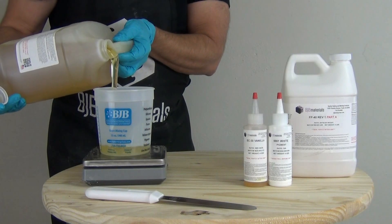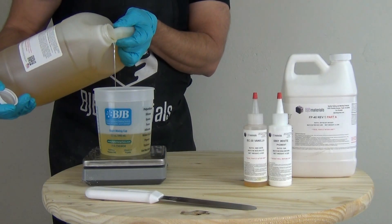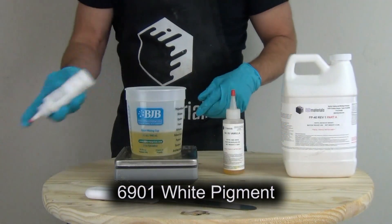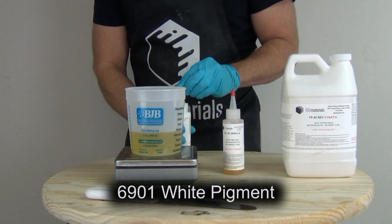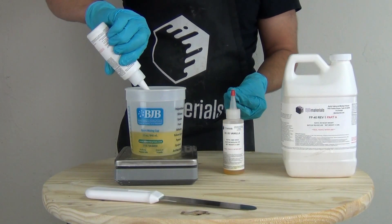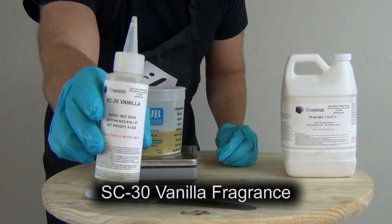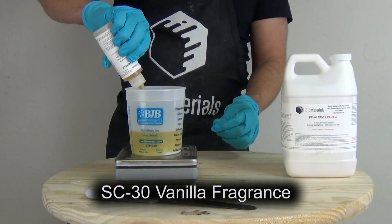This being a two-to-one mix ratio, we'll follow with 150 grams of part A. Being a polyurethane, it is affected by heat and humidity, so make sure you're working in a room temperature environment with low humidity. Once we've measured out our part B, we're ready to add our pigment. For most formulas you can add one to two percent of the total mass in pigment.